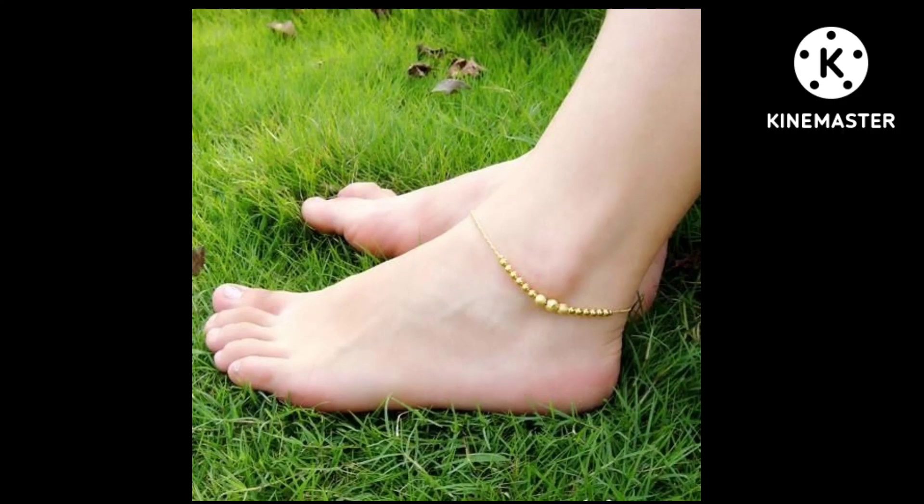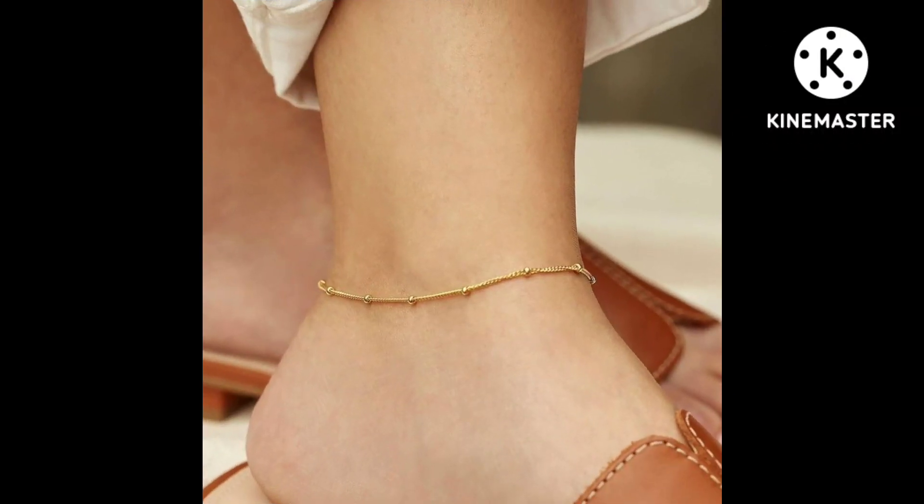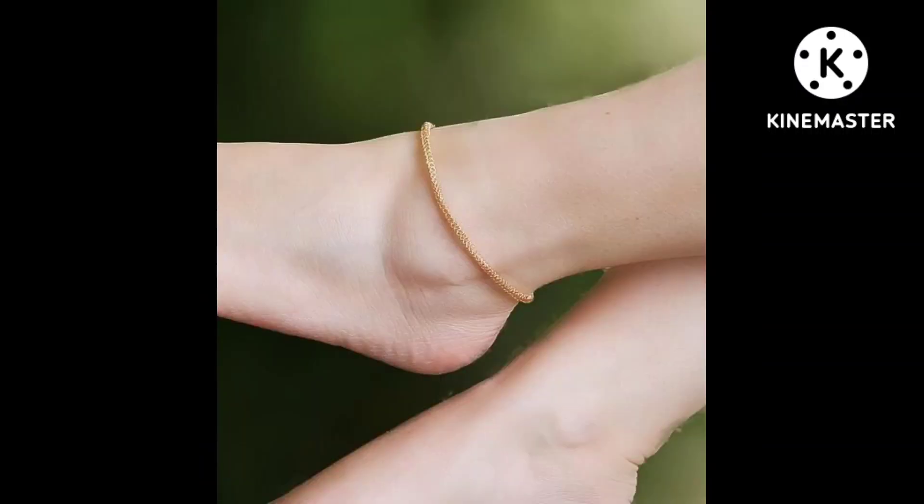Friends, in this video I will share some very elegant foot and anklet designs. This is a traditional jewelry which you can wear on your foot, and you can carry it in any party or wedding ceremony.